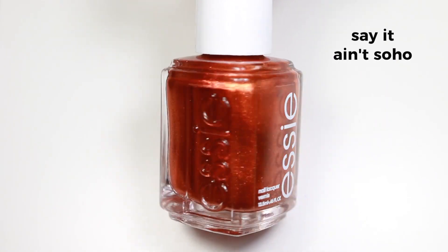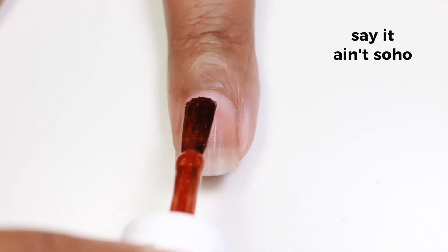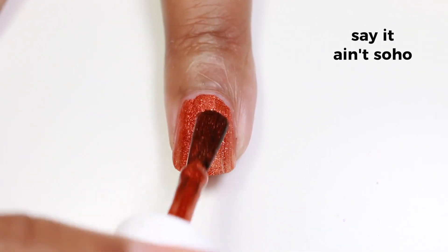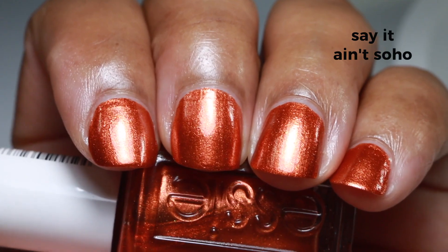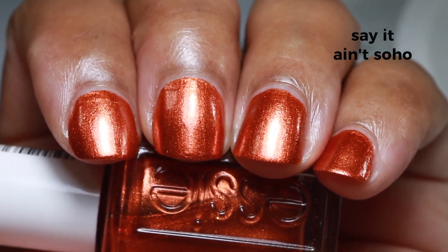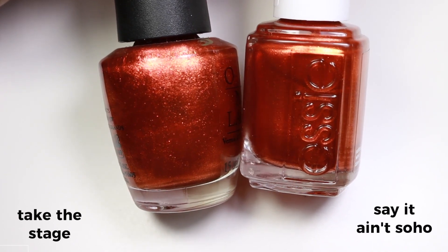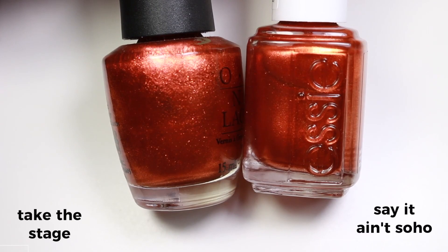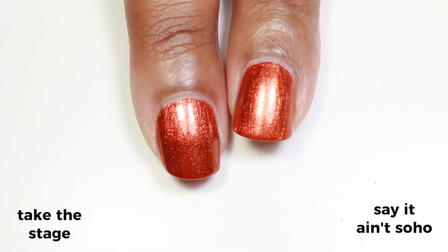First I'm showing you 'Say It Ain't Soho' and it's a bright rusty orange metallic. It has really tiny sparkles in it but they're so iridescent and reflective — you've got to see this polish in person. When I saw it I thought it looks just like OPI's 'Take the Stage,' except Take the Stage has a little bit more sparkle factor, but these are exact dupes to me. So if you already have Take the Stage, there's no need to buy Say It Ain't Soho.